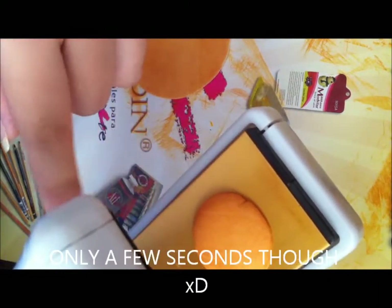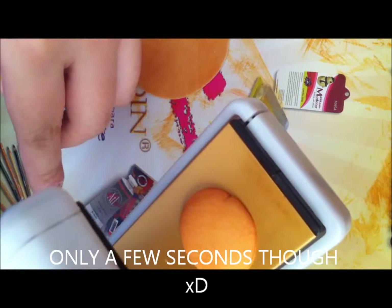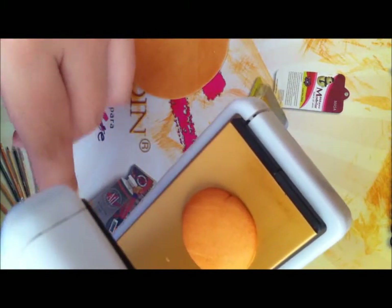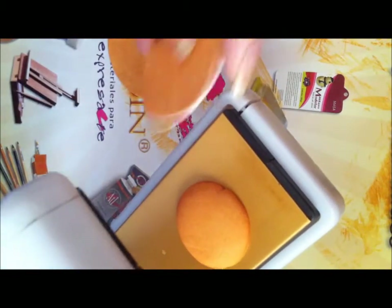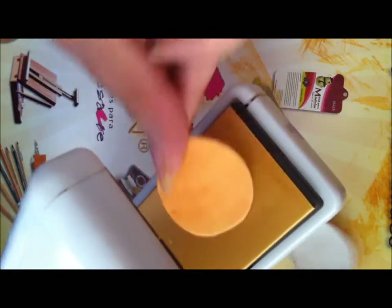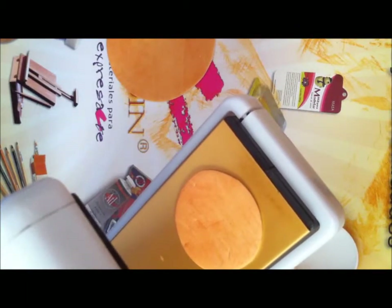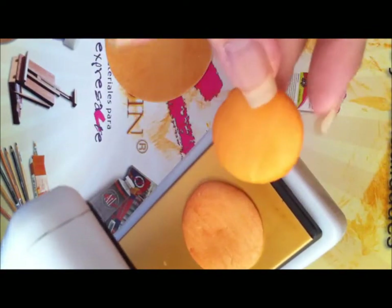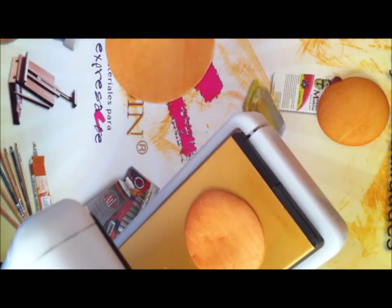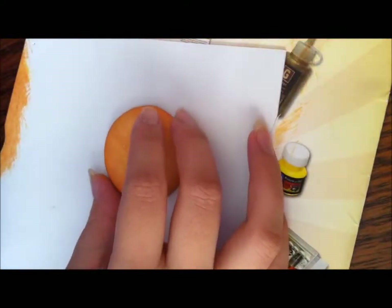You just leave it there until you have the shape that you want. This one has been sitting there for about 15 to 20 seconds. When it has that shape, go ahead and slide it off — be careful so you don't burn yourself — then put the next piece there and it'll start heating up so it turns out like this one did. Keep doing that for all your shapes until they're all done.